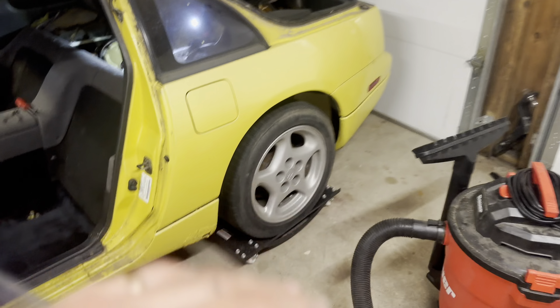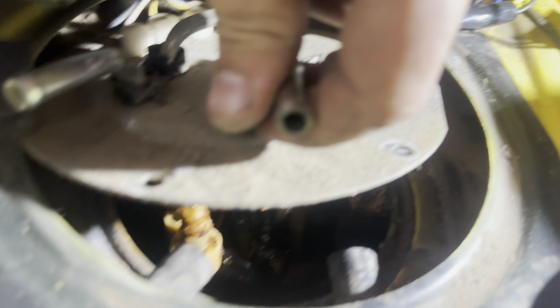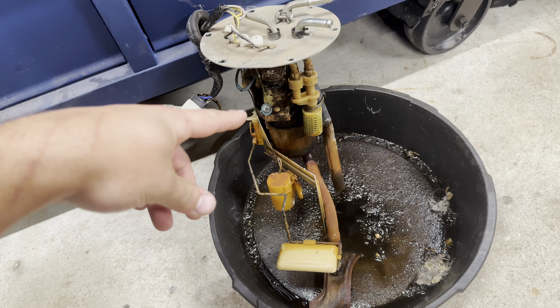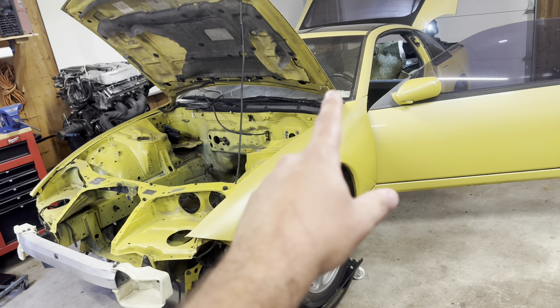Oh man, I just found some stuff in here that I am so unhappy about. Look at that. It's so awful. That is so much worse than I thought it was going to be. So I'm going to try to get this all the way out and then see what it looks like down inside. But at this point, I'm probably going to need a new gas tank. That's awful. I did not find this at the bottom of an ocean, though it may appear that way - it actually came out of this Nissan.